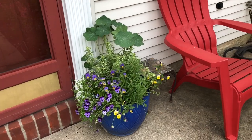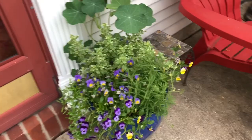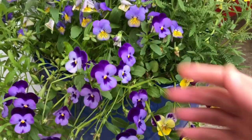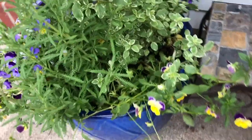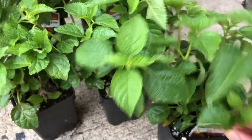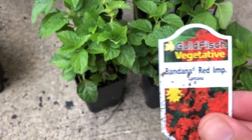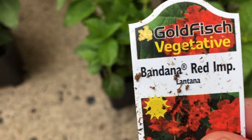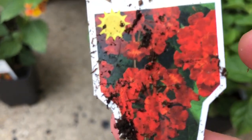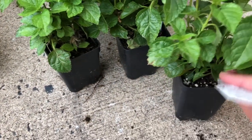Today it's all about transitioning these spring pots into summer pots. I am going to be removing these violas and replacing them with bandana red lantana. I'm going to be using this combination of yellow and red colors, which I think will be great for summer.